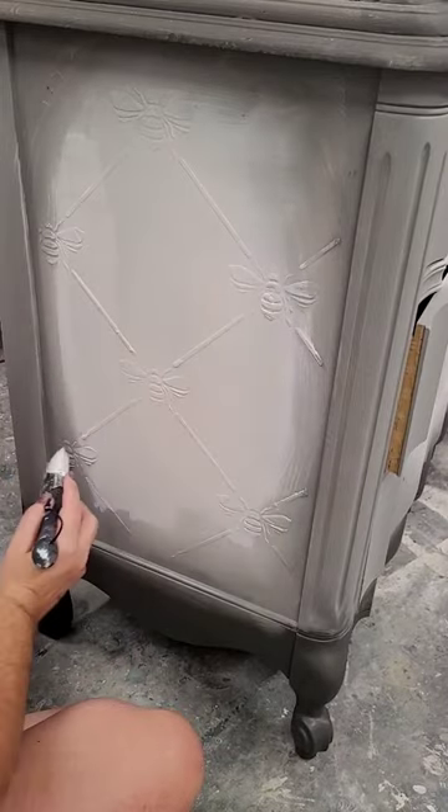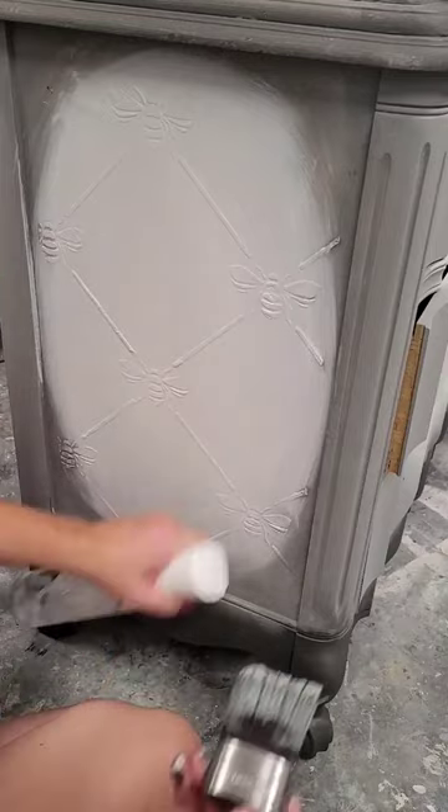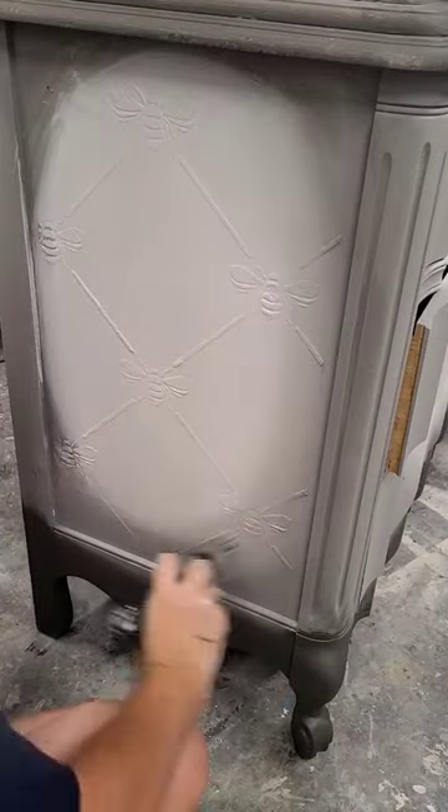I started out by cleaning my piece and priming it using Weiselle Primer in white, and then I added this bee trellis stencil up the side of the piece.